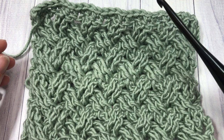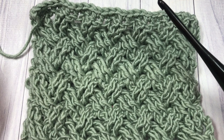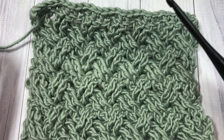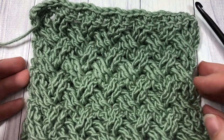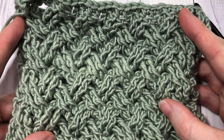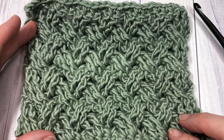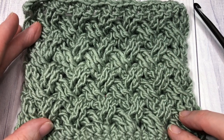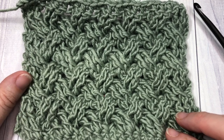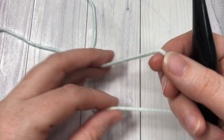Also in the description of the video you're going to find a direct link to the written and photo tutorial for this Celtic weave stitch — it's free on my blog at richtexturescrochet.com. Thank you so much for joining me. While you're here I invite you to subscribe and take a look around at some of the other video tutorials. This channel is updated weekly with free stitch tutorials and crochet patterns.